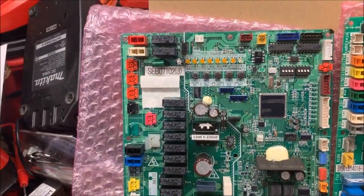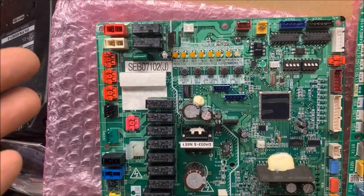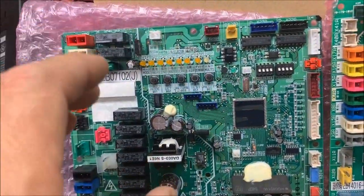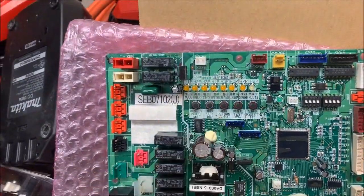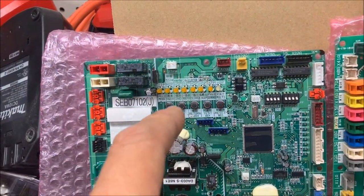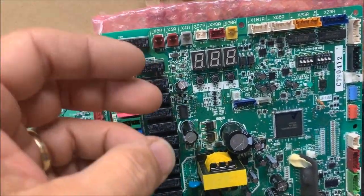Once you do that, you can lock out that module so the other module will run — that gets you by in emergency operation until you can make the repair. On VRV4, it's a little different because here you press VS1 to go into monitor mode. When you're done checking everything, you just press that button and it goes back to normal. On VRV3, pressing 14 gives you the latest error, 15 gives you the error before that, and 16 gives you two previous errors before the current. On VRV4, it's 17, 18, and 19 — 17 being the latest, 18 being previous, 19 being two previous.